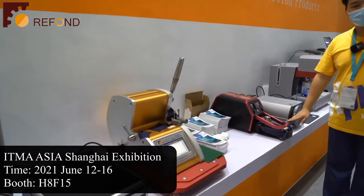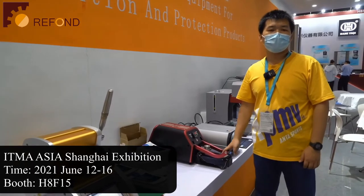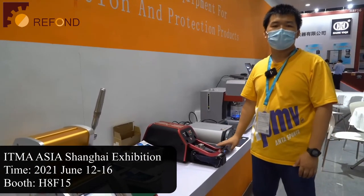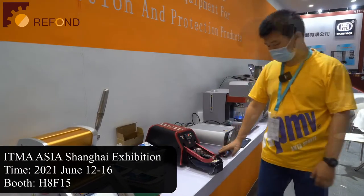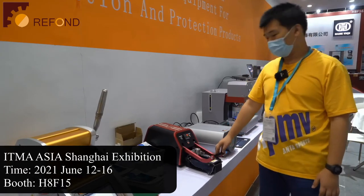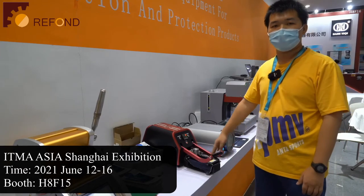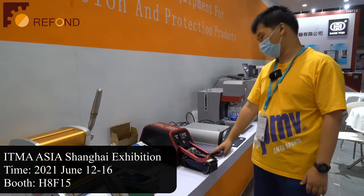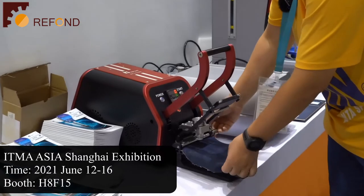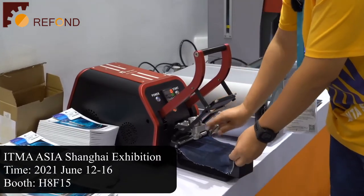We will introduce this electronic clock meter, usually known as the crockmeter, and it is for testing the color fastness to rubbing. A lot of us might be familiar with this machine, but in our machine we also made a lot of innovations, and we also have a patent for this too. The sample can be clamped very easily.